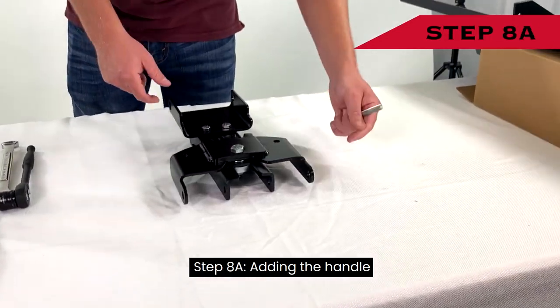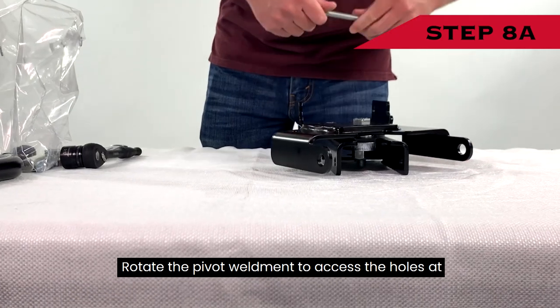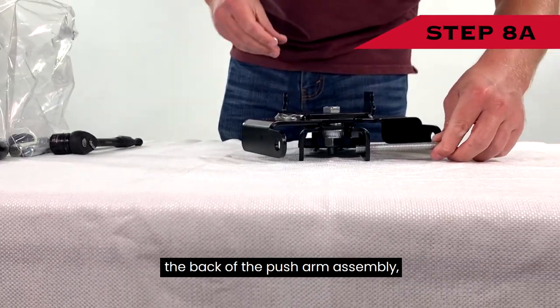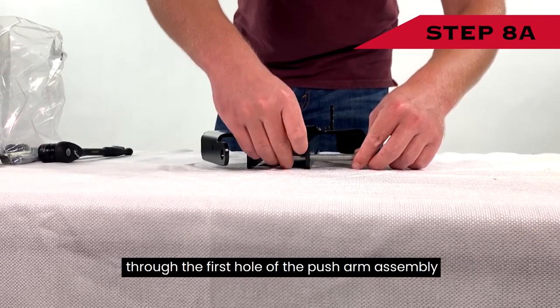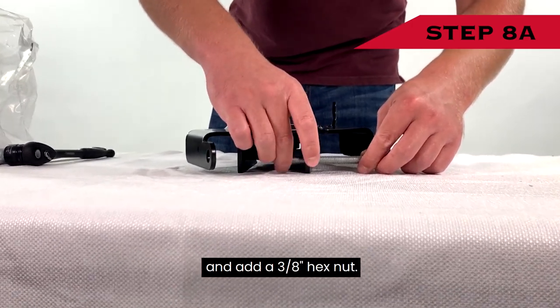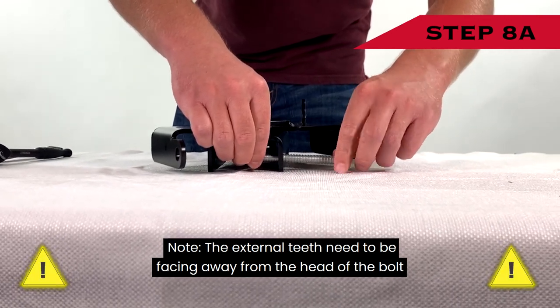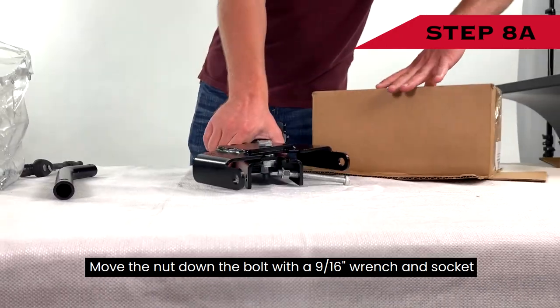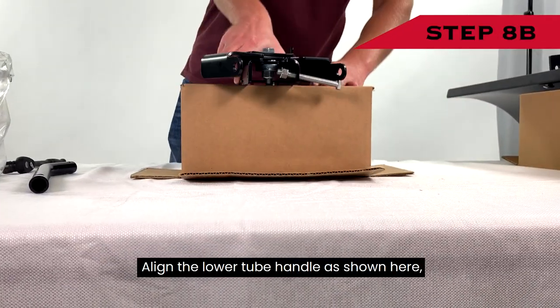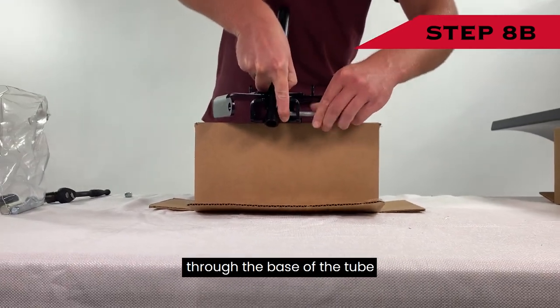Step 8 — Adding the Handle: Rotate the pivot weldment to access the holes at the back of the push arm assembly. Then start to run a 3/8-inch by 3-inch hex head bolt through the first hole of the push arm assembly and add a 3/8-inch hex nut. The external teeth need to be facing away from the head of the bolt. Move the nut down the bolt with a 9/16-inch wrench and socket. Align the lower tube handle as shown and continue to run the hex head bolt through the base of the tube.